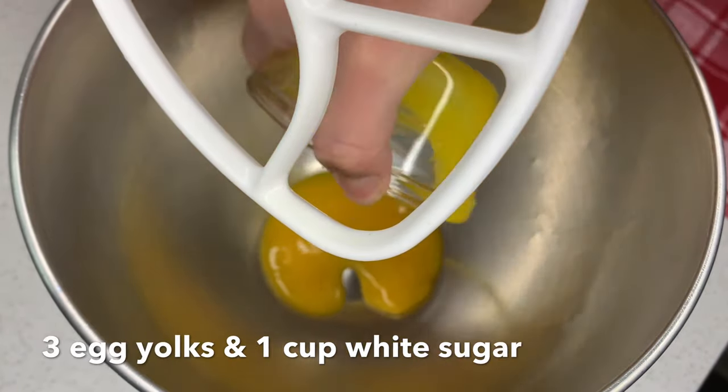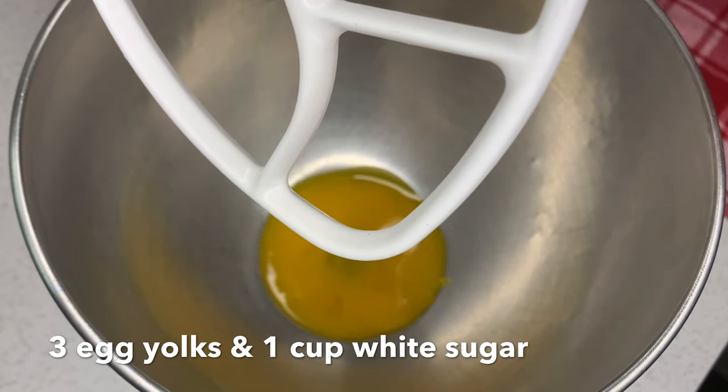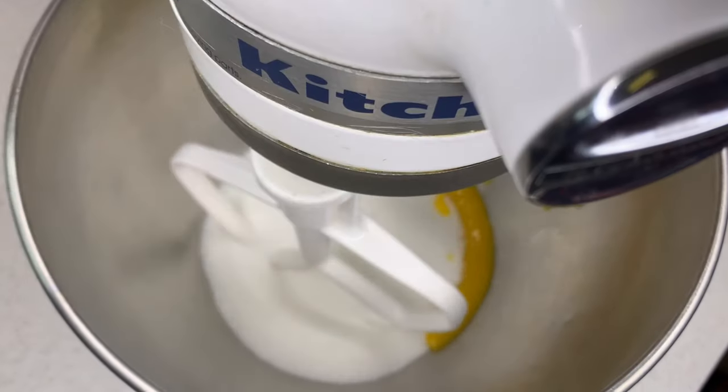We begin by combining our egg yolks along with our white sugar and we're going to mix them together for a few minutes until we get a nice creamy consistency.